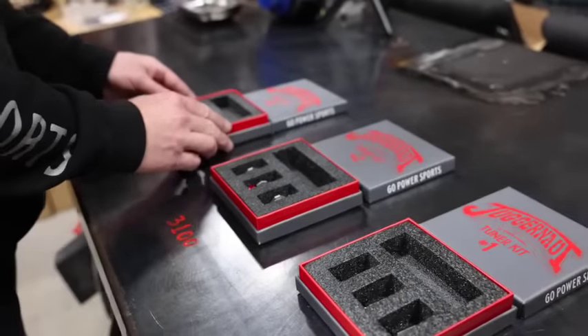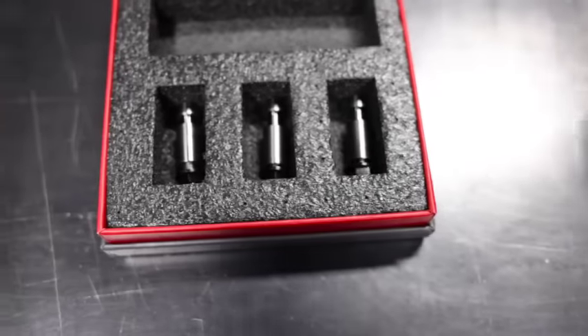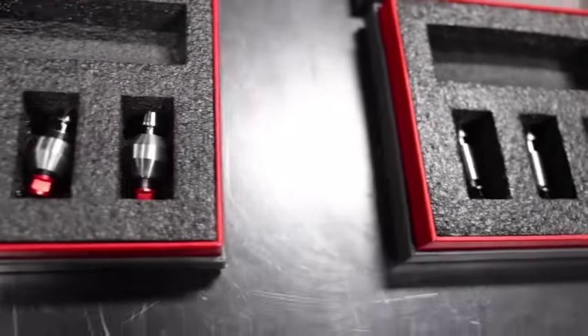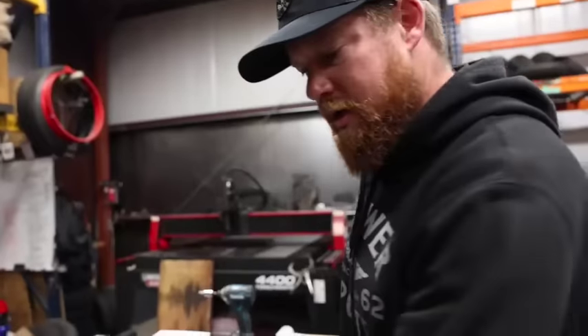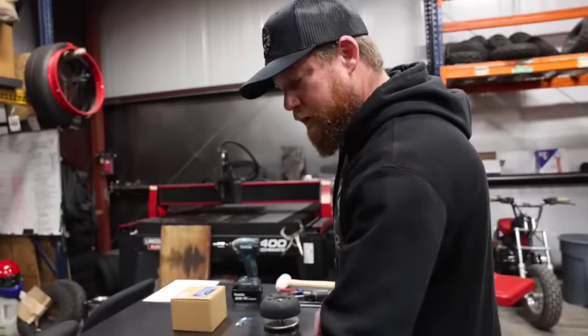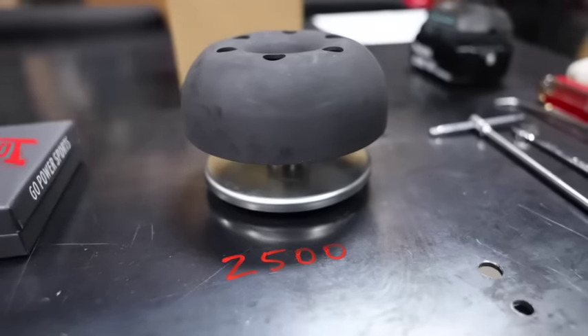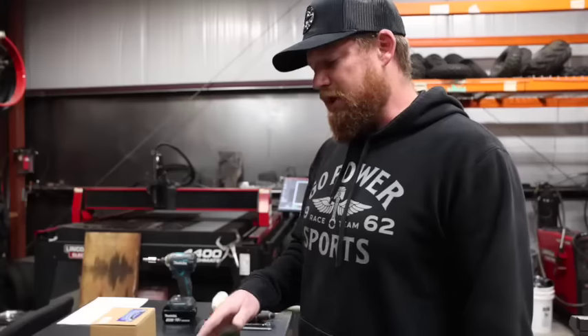What's up guys, I'm Taylor at Go Power Sports. Today I'm going to walk you through our Juggernaut tuner kits and how to install each kit and the springs. These are the Juggernaut tuner kits — we have tuner kit one, two, three, and then the torsion springs. The torsion springs add roughly 400 RPM to a stock Juggernaut; if you add them to each kit they add anywhere from 250 to 350 RPM.